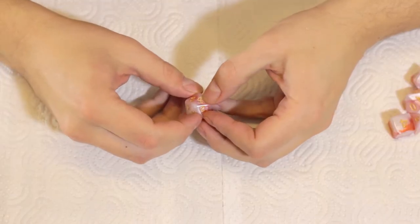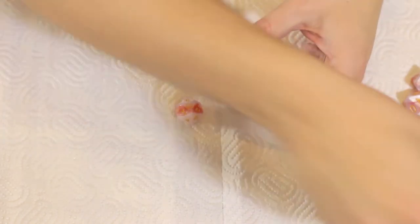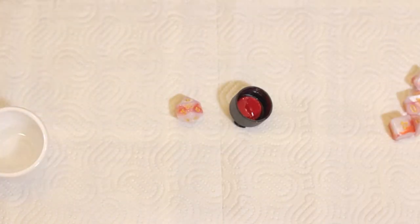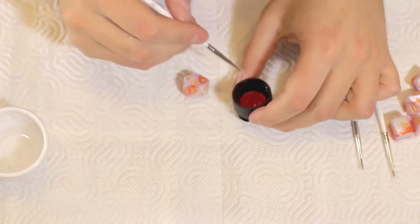This seems kind of all right. It does look like a scratch, definitely. Anyways, I've got this color here and it says blood red, which it does look like. Water. My brushes. Let's try it out.